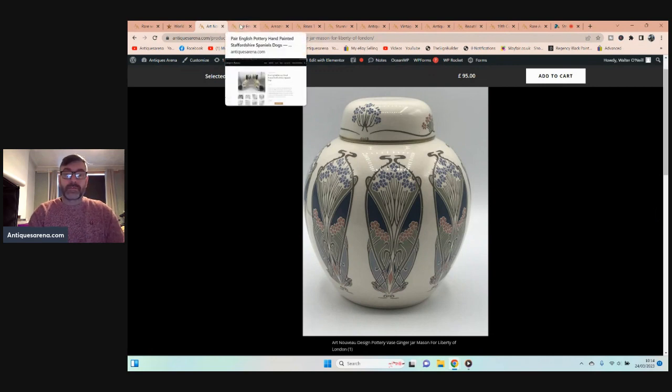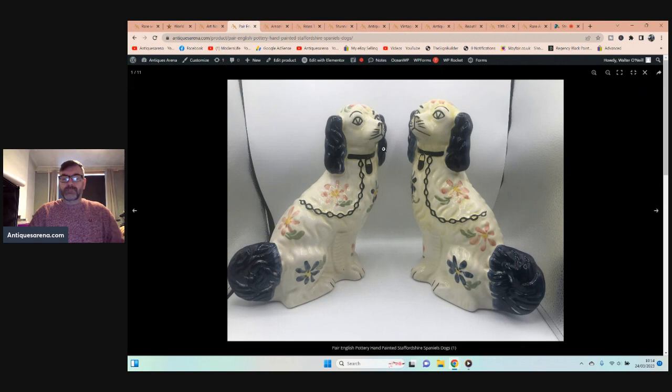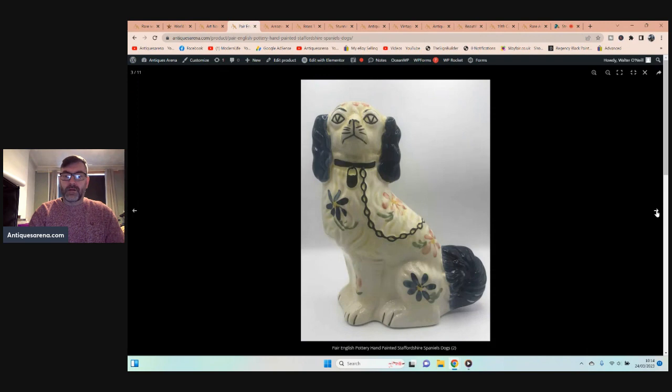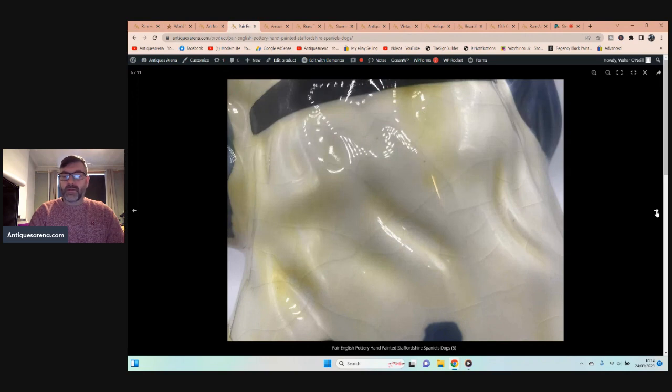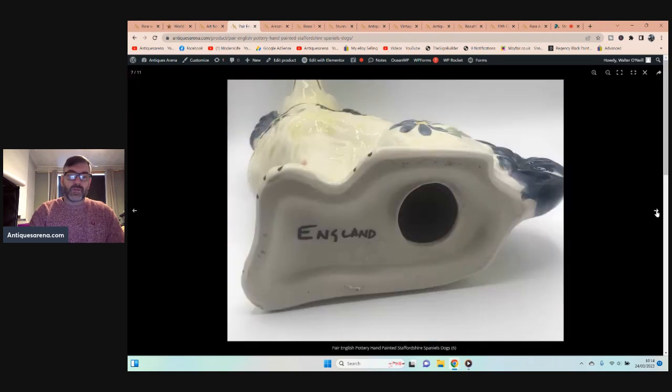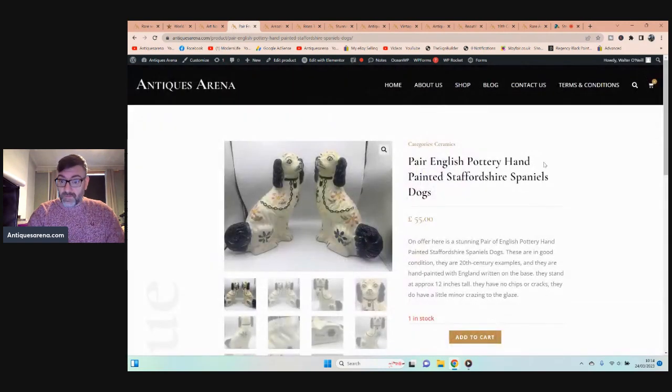Then I had a pair of these. Now these are not as old as they look, but they are a pair of Staffordshire dog spaniels, fully hand painted, and they're a big pair — 12 inches tall. Underneath, they have a little bit of age crazing. Written underneath is just 'England,' no doubt by the artist. They have no chips or cracks. I've put them up for £55 but they only cost me £12 for the pair.